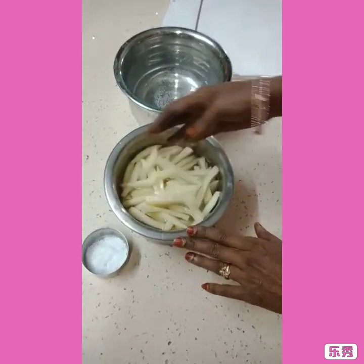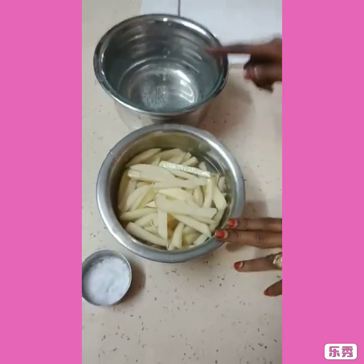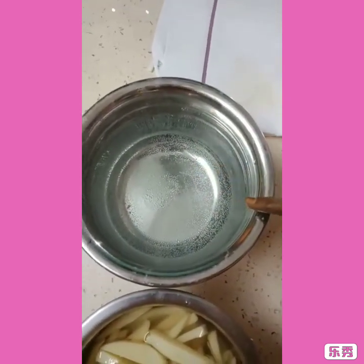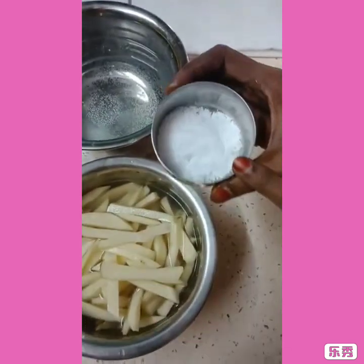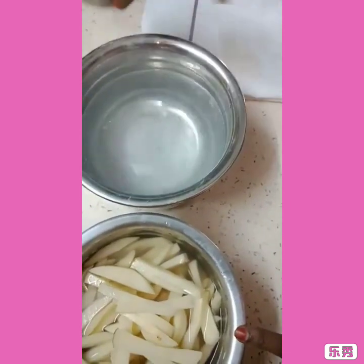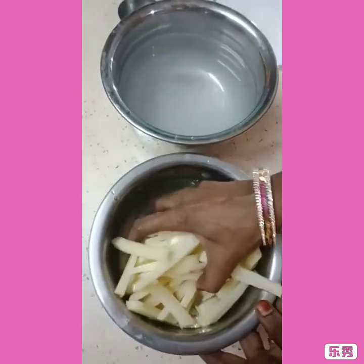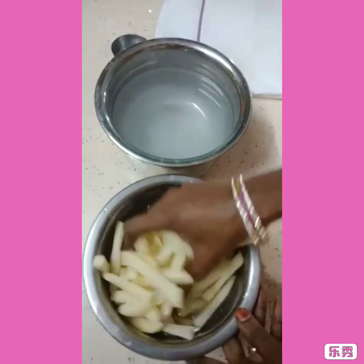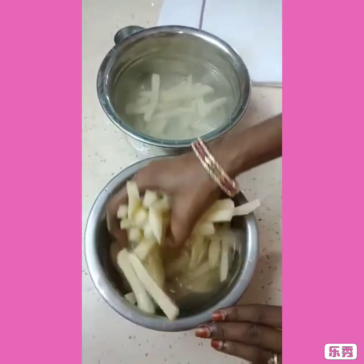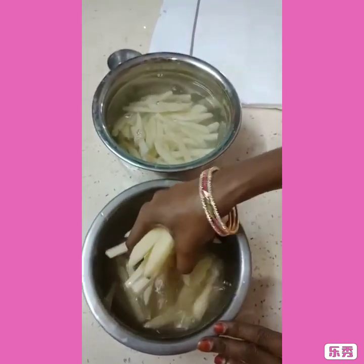Now we are going to make it a little bit of salt. When you are doing salt, put it on the grill and put it on the plate. Take it to the right place. You should put it on the plate and cut it off the plate.